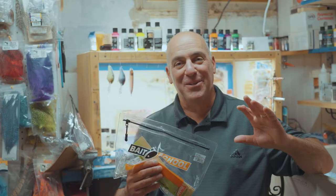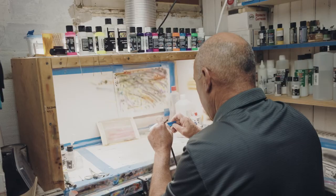There are finally original custom lure blanks in discounted bundles. There's really nothing left to do but get creative and start painting.